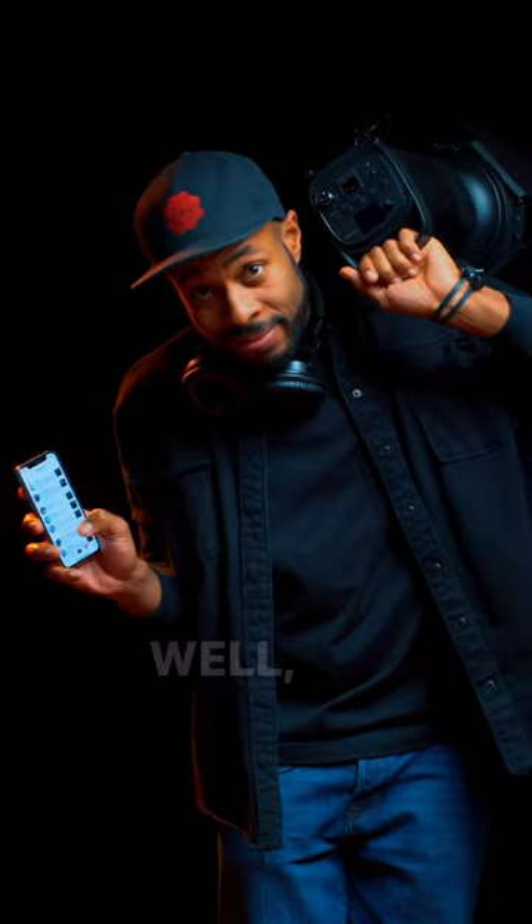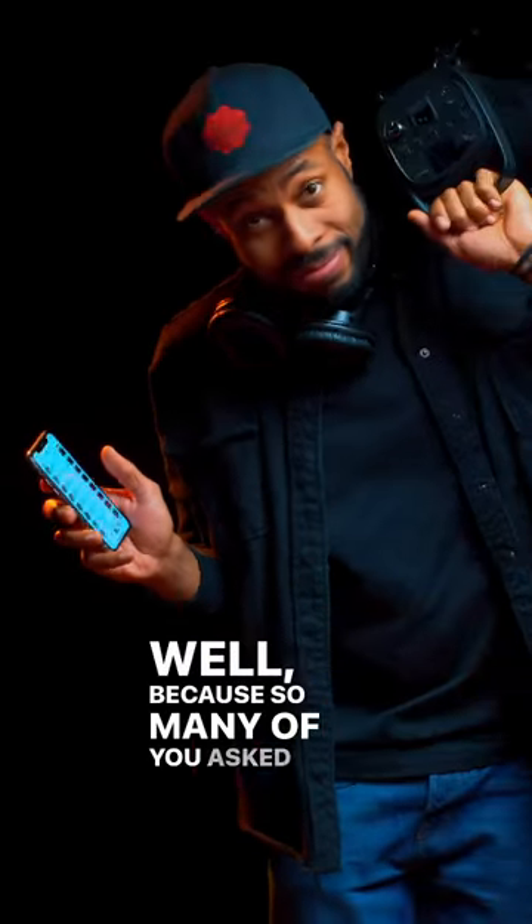Three tips to recreate my lighting setup, because so many of you asked me to do this on TikTok.